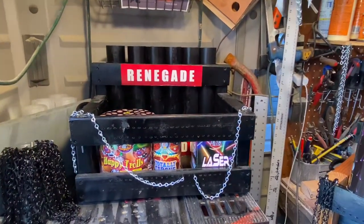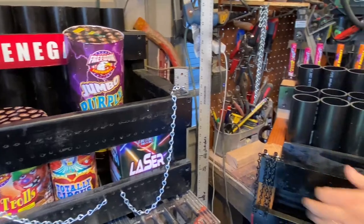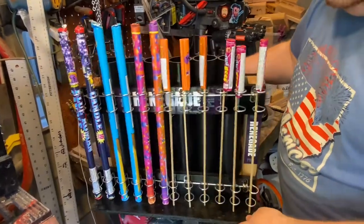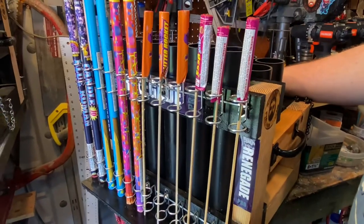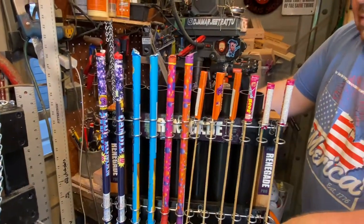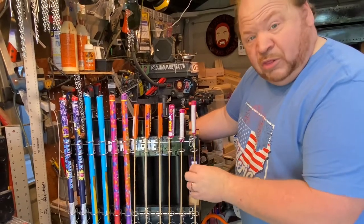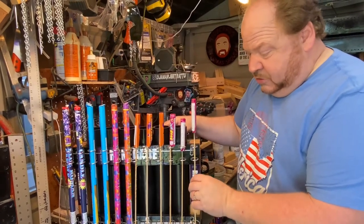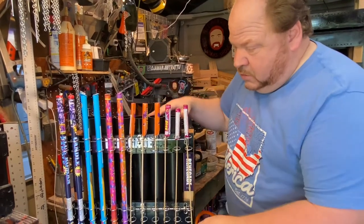If you're interested, we're going to have a limited number of these available — I think about 14 planned for purchase. They will be on the website. Because shipping is kind of weird to figure out, the price will include shipping. I think it's going to be $199, but you'll see it on the website. This will also hold those larger three-inch rocket heads — the sticks can be a lot larger — standard Roman candles, or whatever you want in there that'll fit.